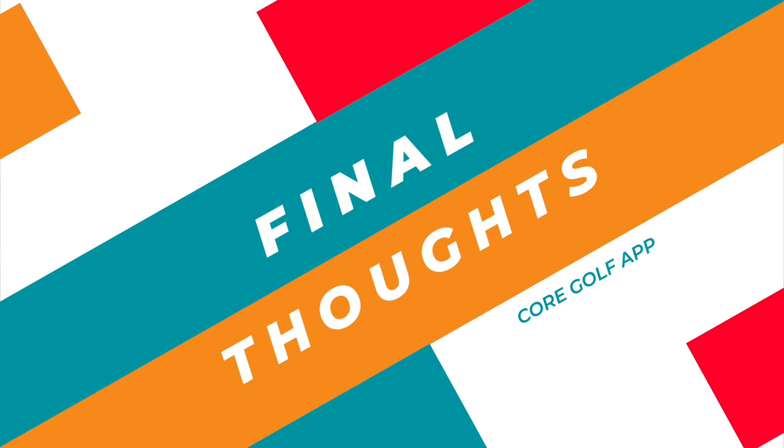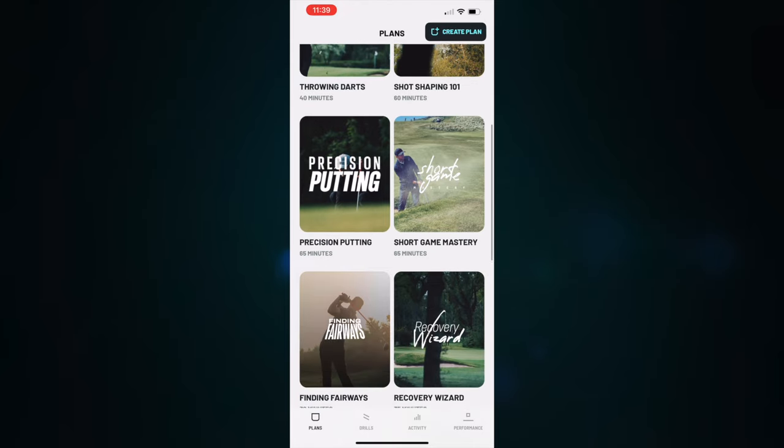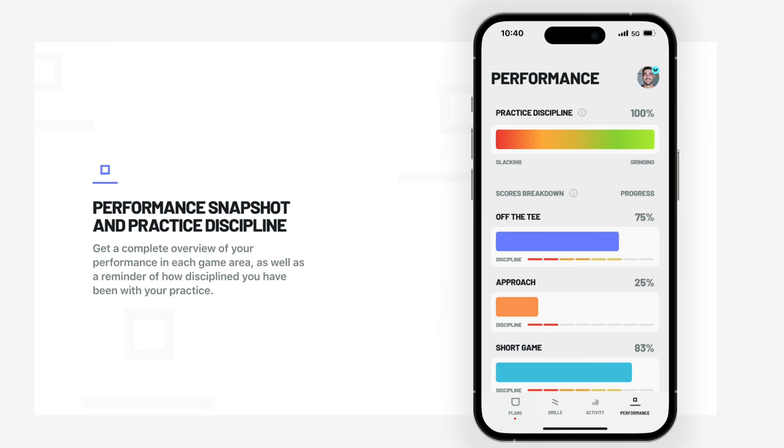Now let's talk about some of the pros and cons of this app, starting with the pros. First of all, the price — how do you beat that? I think they've priced this app in the no-brainer range; it's so affordable. Number two, I love the user interface — it's easy to figure out what to do, how to build one of these plans, and how to track all the performance. Third, I love that it shows you how you're progressing. As human beings, we need to see that we're making progress, getting closer to our goal, and that every little step we take is counting towards something. And the fourth thing I love is that it holds you accountable — that's a missing piece from so many apps out there, and I love that they've built that into Core Golf.